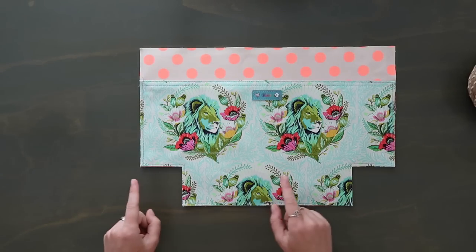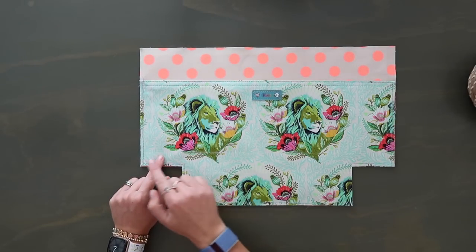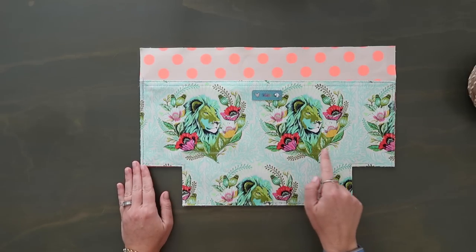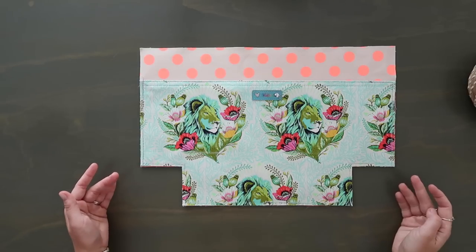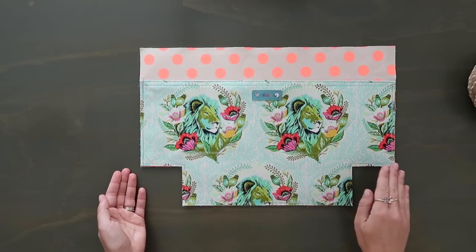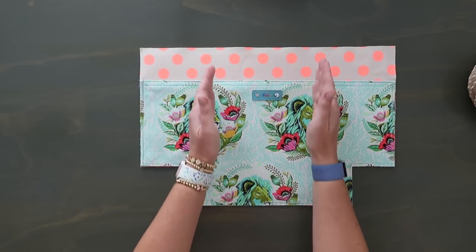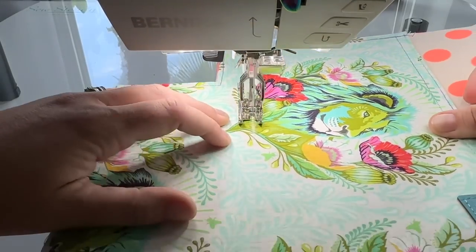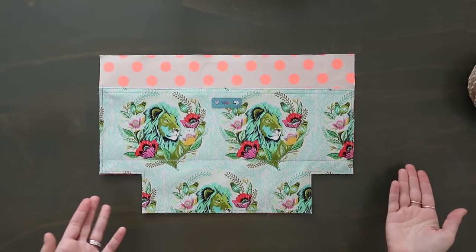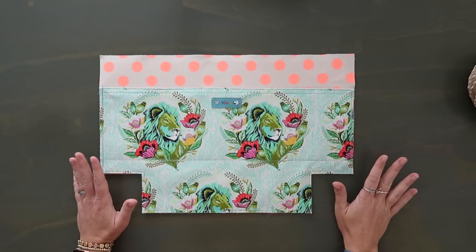Grab one of your exterior pieces, lay it right side up, then take your pocket piece — exterior right side up, lining side down — and match it up with the sides and bottom box corners. Use clips to hold in place, then baste along all open edges at a quarter-inch seam allowance. Once basted, measure one inch up from the top of the box corners and draw a horizontal line across the entire pocket panel. Topstitch right over that marked line — this prevents anything in the pocket from reaching the bottom. This is also a great time to divide into two or three pockets by stitching vertical lines; just backstitch well at the top so they don't rip.